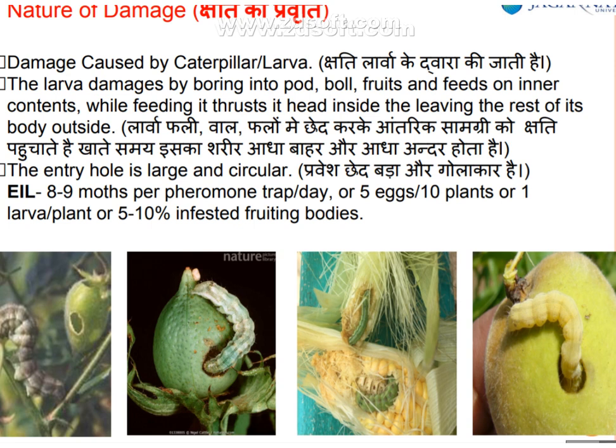Economic Injury Level (EIL): 5 eggs per plant, 1 larva per plant, and 5 to 10 infested fruiting bodies per plant.